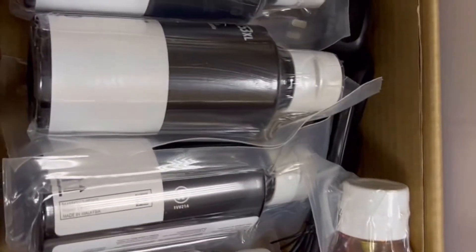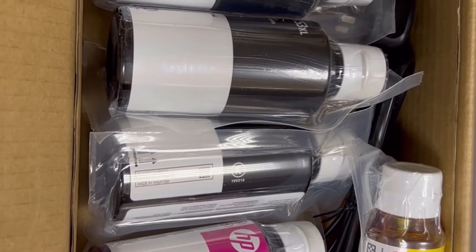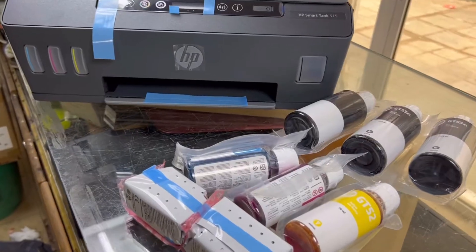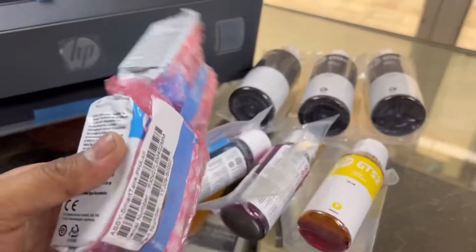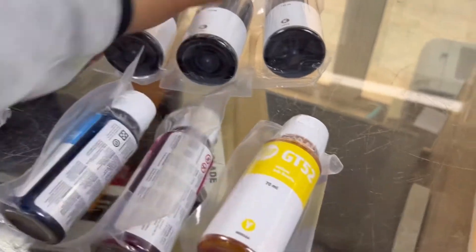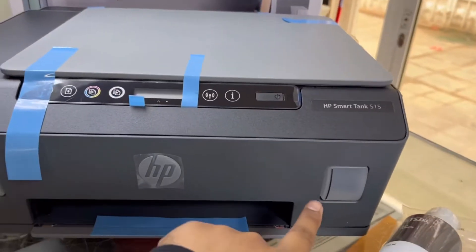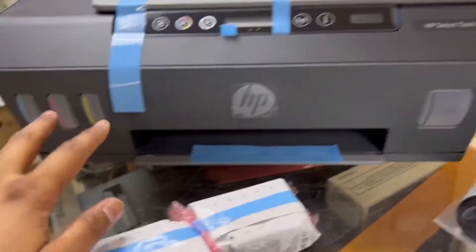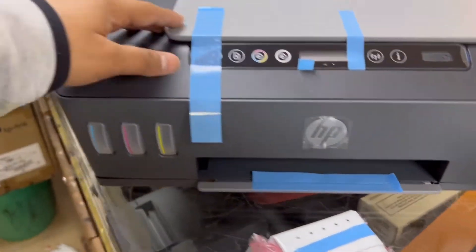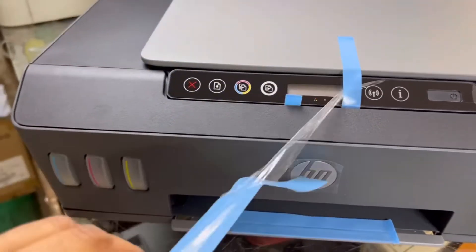Okay, I will unbox it and we will insert our inks — I will tell you how to use this. In the box there are two cartridges we will insert, three color ink bottles, and three black ink bottles. As you can see, the black tank is a little larger than the color tanks.